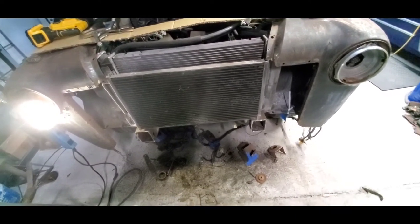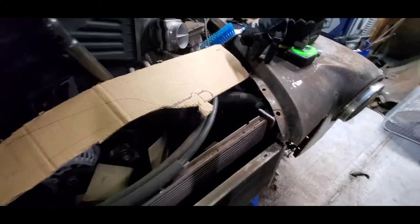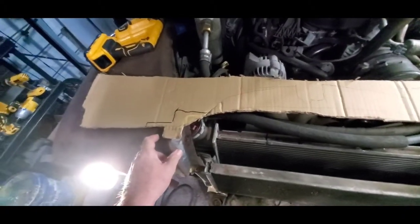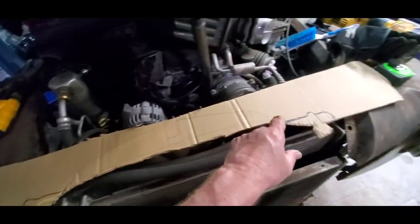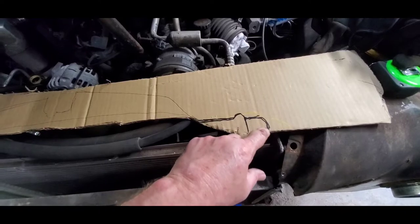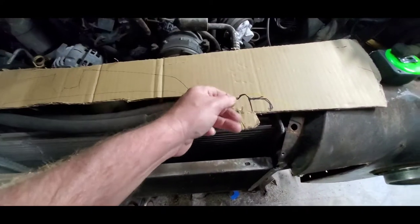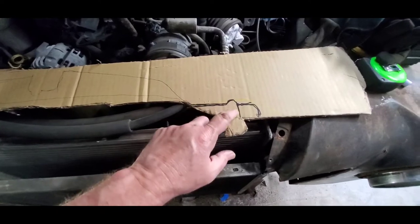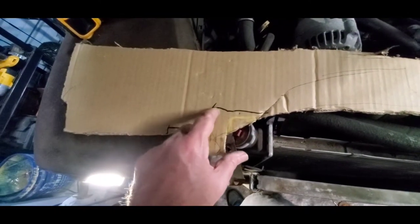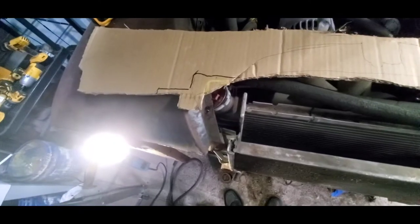I'm going to go get the grill and try to mock it up. I made a template right here that I need to cut out still. This here is the grill, and this here is what I'm going to have to cut out of it. I'm going to cut this part out and this part out of the grill. We'll see just how much more I need - I want to cut out as little as I have to.